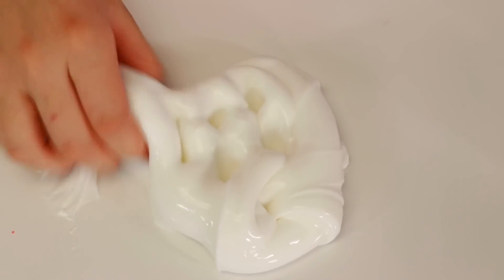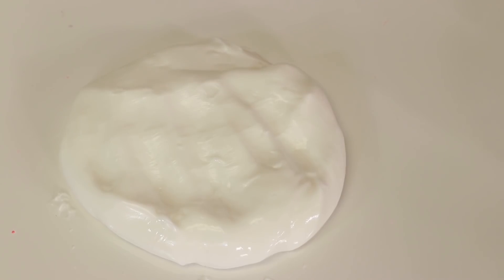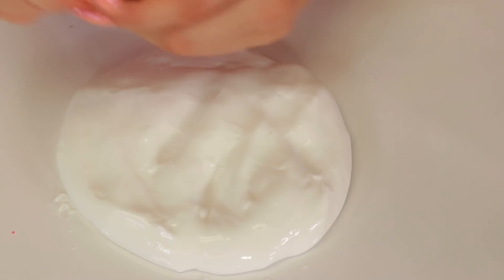So here's the slime we're going to be using - a nice base slime, very nice and glossy. This one I think we should make it blue. So where's my blue? Oh, there it is. Just get a little bit of blue and mix that in.